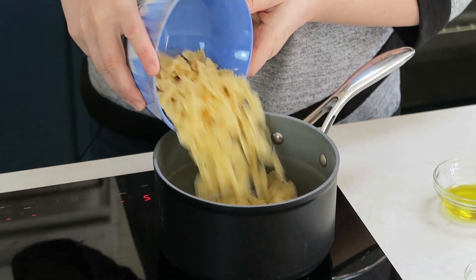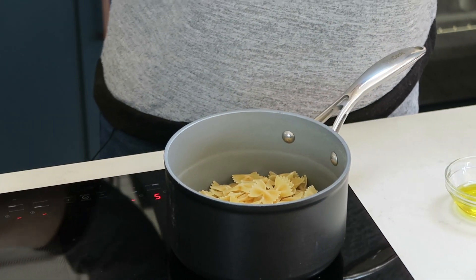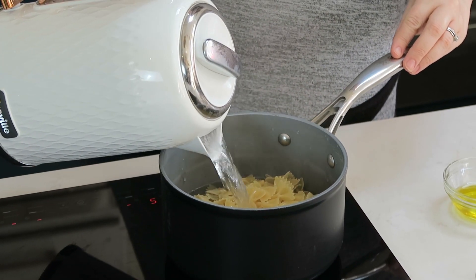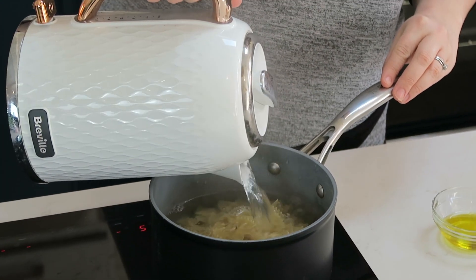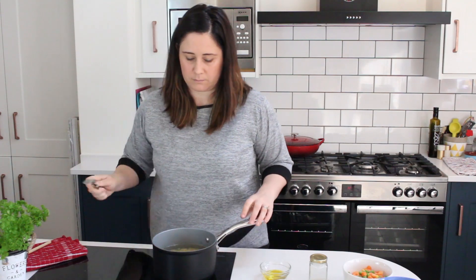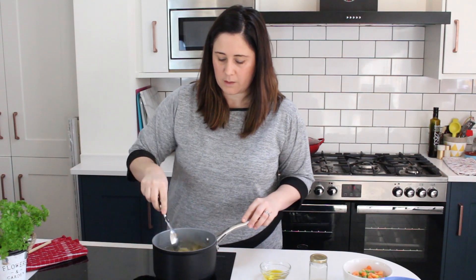First up we need to get the pasta into the pan and cover it with boiling water. We're going to leave that to cook according to the package instructions, but about four minutes from the end we're going to add in the frozen veggies.